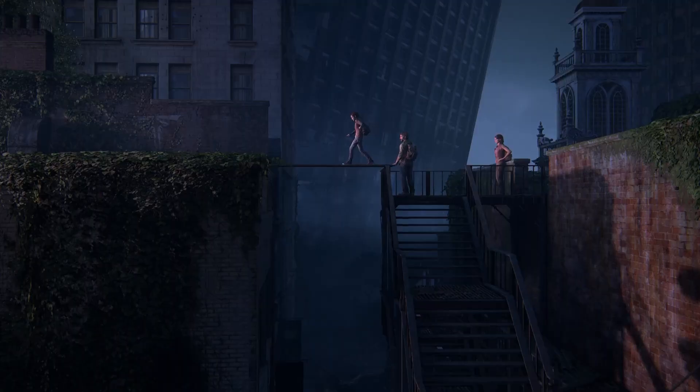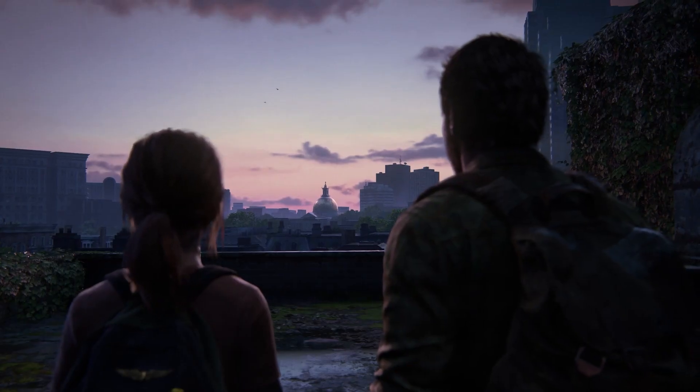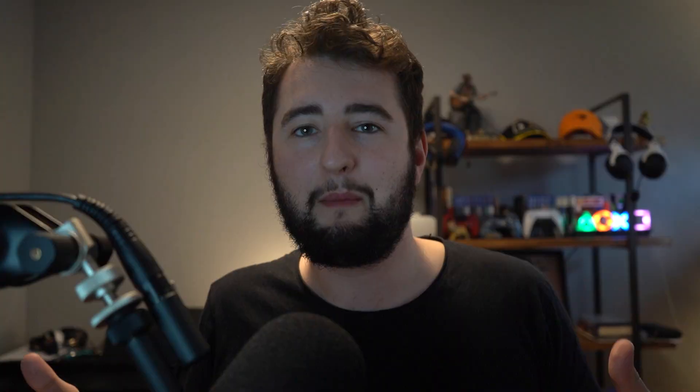Looking ahead, we have The Last of Us Remake which is coming to PC shortly after the console release. With that, many of us PlayStation players may gradually be dipping our toes in the PC gaming waters to see what the platform's all about — what new experiences it can offer, especially when it comes to uncapped frame rates and higher resolutions.